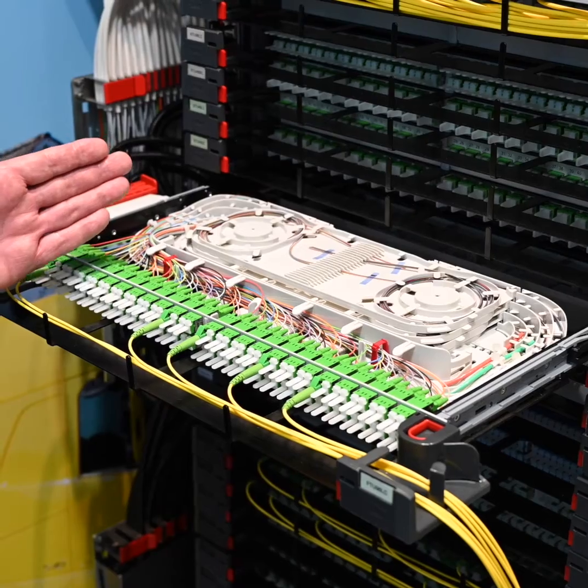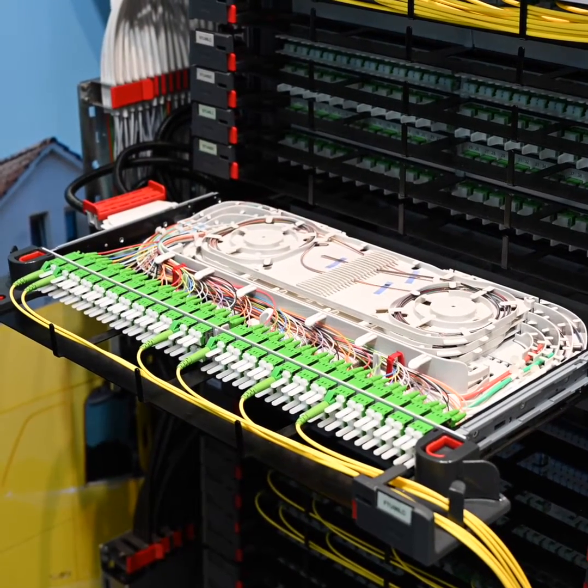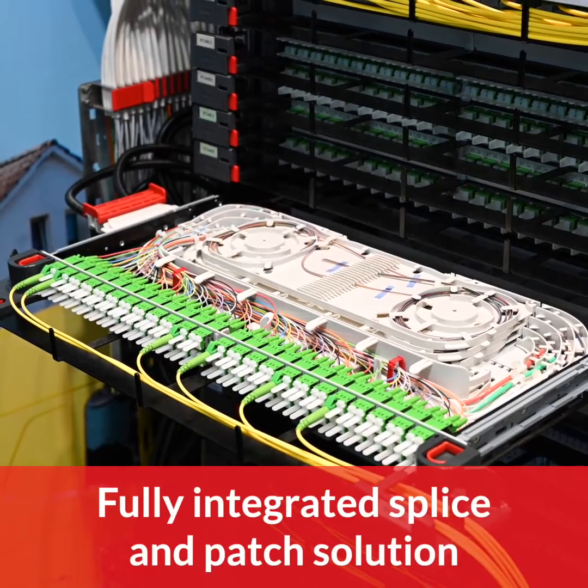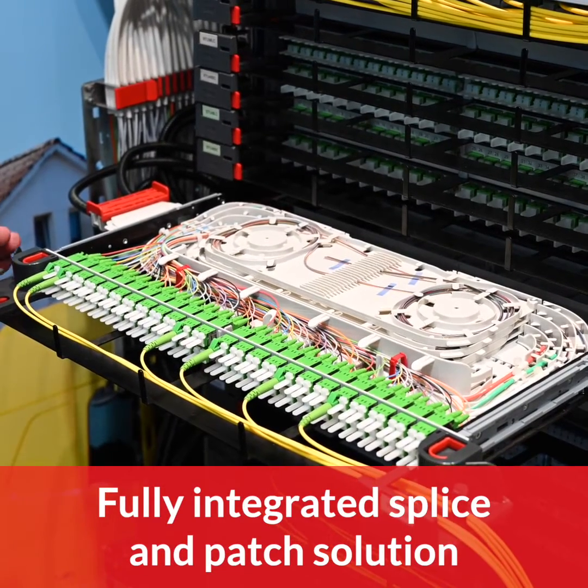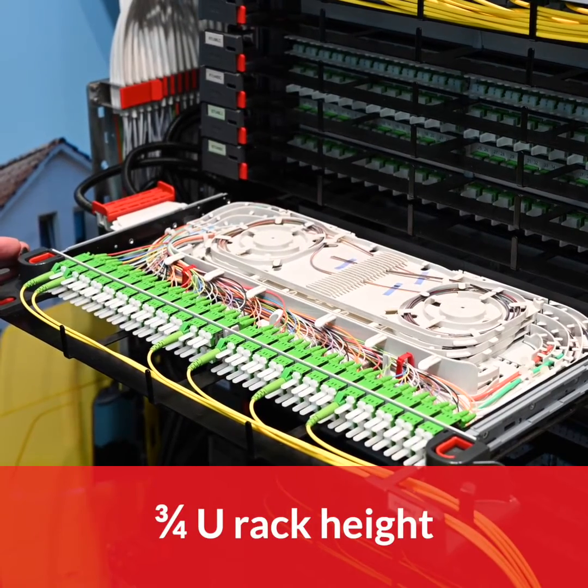Now we see our brown fiber unit — this is an F2 fiber termination unit. We can do the splice and patching with this solution. It's a fully integrated unit, it's three-quarter height.